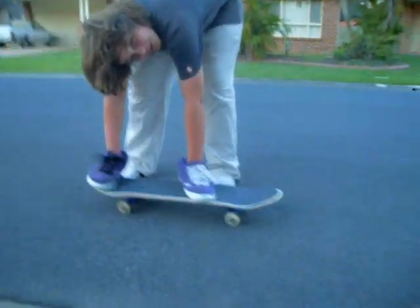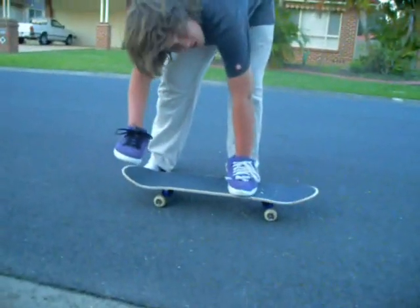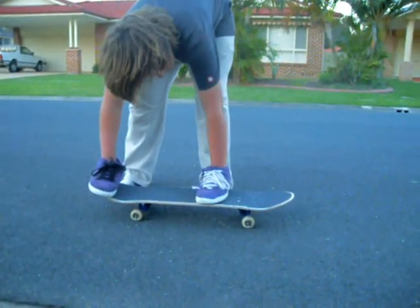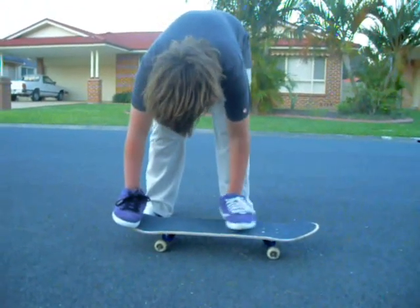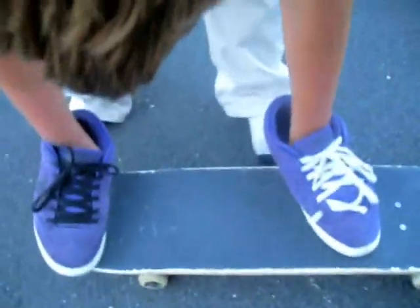Now, with a pop shove-it, there's lots of different ways where you can put your feet. You don't necessarily have to have your feet in one specific position, as long as your back foot is on the back of the board and your front foot is in front of the back bolts. I personally have my feet a bit angled - my front foot a bit angled - kind of like a kickflip sort of thing. Getting used to that.